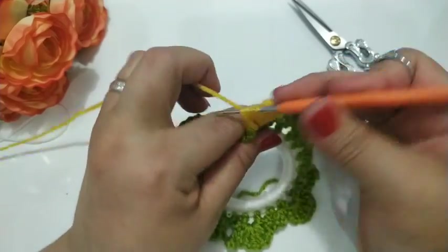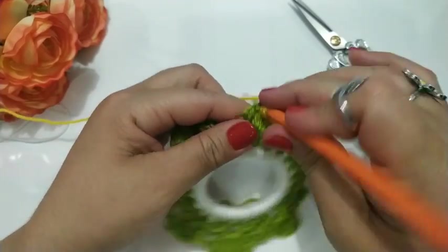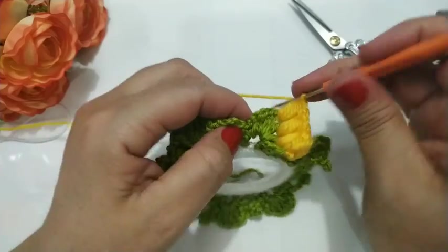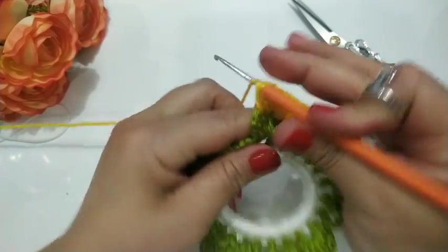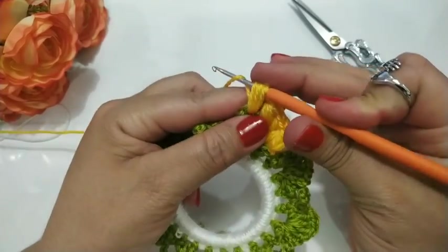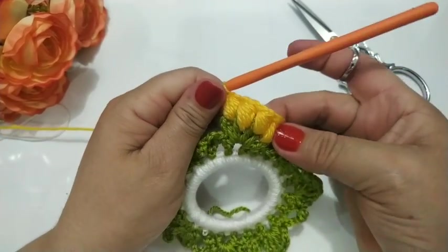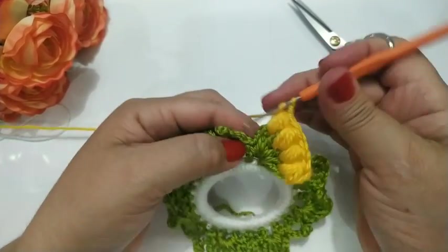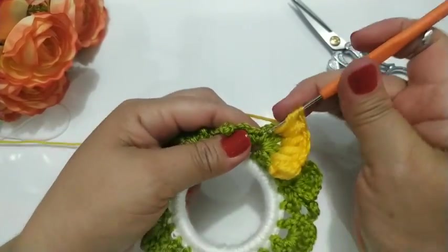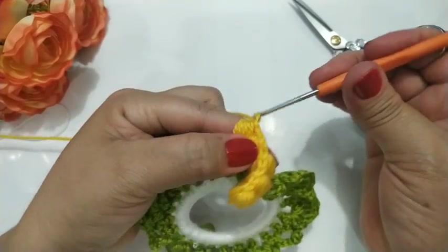Um... dois... três... quatro. Fecho de uma vez. Próximo. É cinco vezes que eu vou trabalhar aqui. Um... dois... três... e quatro. Puxo de uma vez e fecho. Já fiz quatro: uma, duas, três, quatro. Próximo — agora o último. Um... dois... três... e quatro. Tiro de uma vez e fecho.